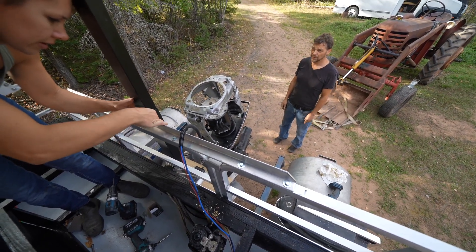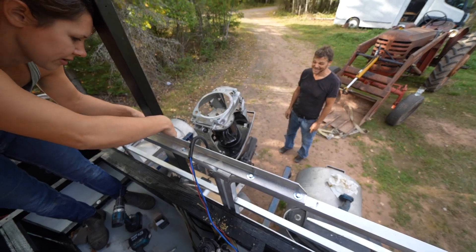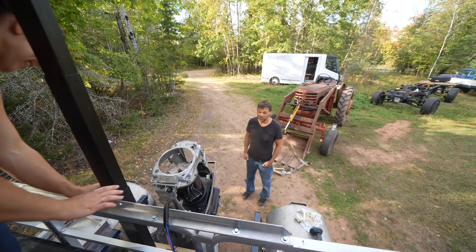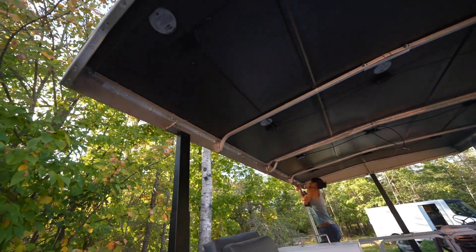Do you think we'll get it in the water today? Not today — tomorrow morning. We still got to put the batteries in and wire everything up.